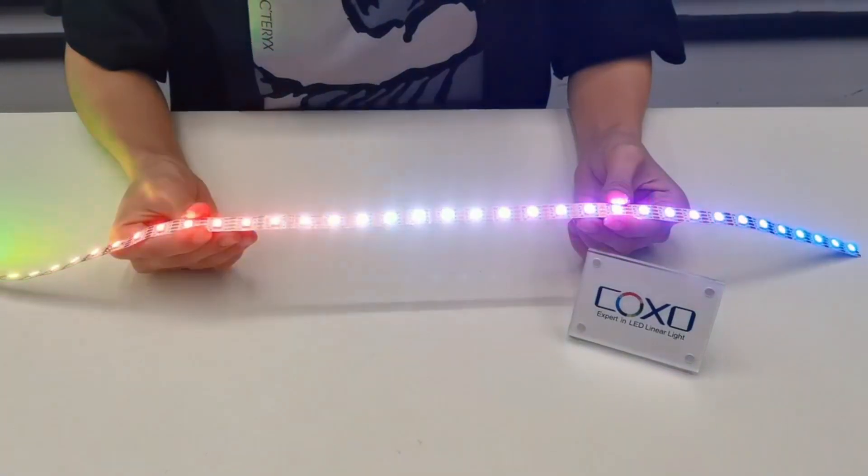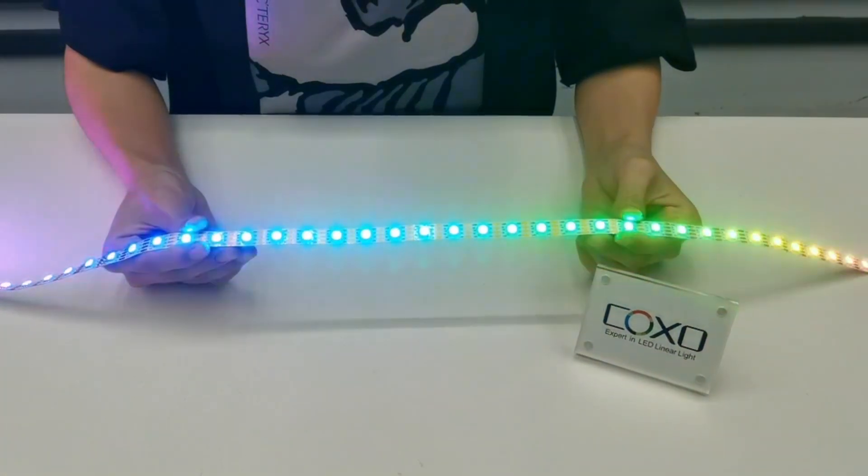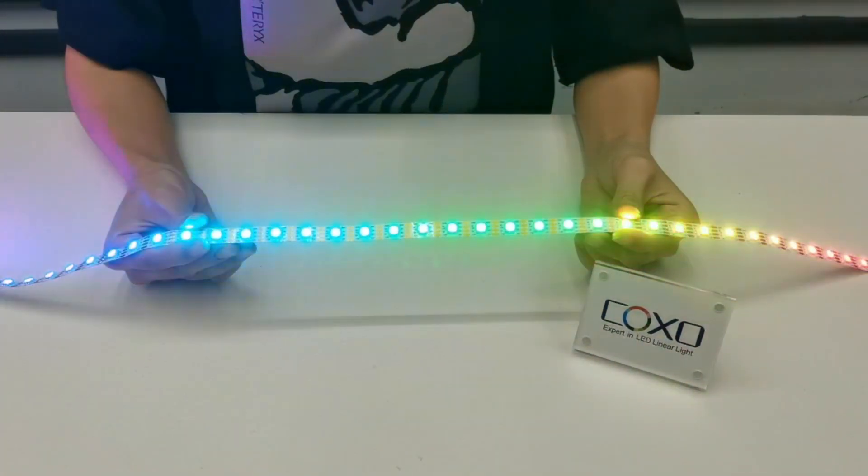Compared with 2811 IC LED strip light, if one LED is broken, the rest doesn't work.